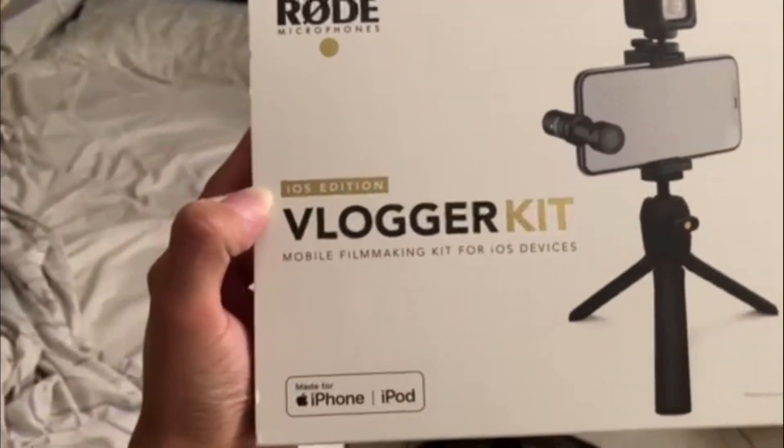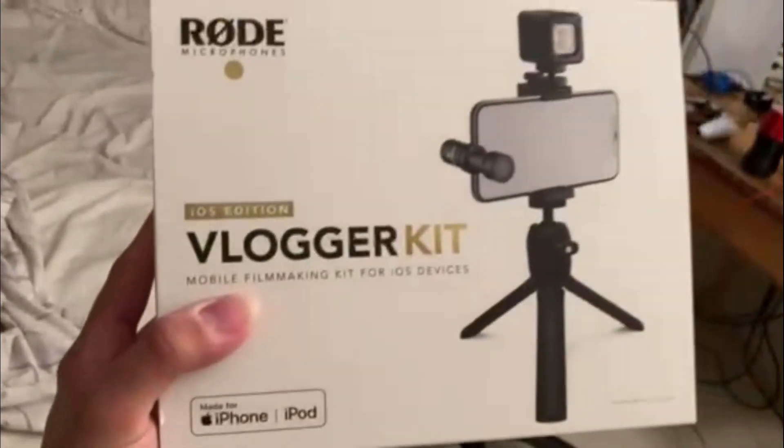Yo, what is up guys, it's your boy Frishins back here with a vlog. I ended up getting a kit the other day so I can vlog with this, which is pretty dope. We got a microphone — I hope it sounds kind of good, I'm not sure how it actually sounds. Basically, this video is just about me revamping my whole setup and making the next step in YouTube by upgrading everything and just really trying to make better videos for you guys. I'm gonna show you guys what I got — it is the Rode Microphone Vlogger Kit. It's pretty dope. I really recommend this for people who don't want to buy an expensive camera and just want to vlog with their phone.